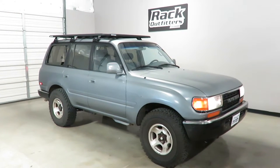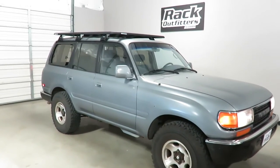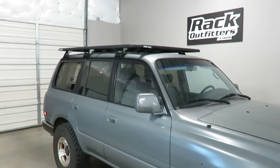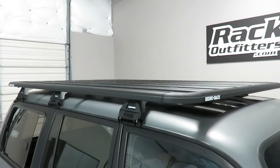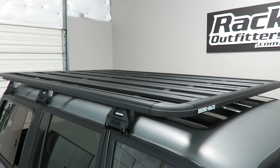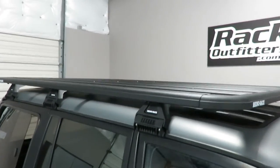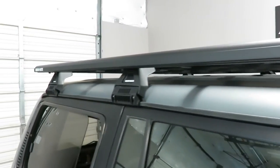This is a fit for a 1991 through 1997 Toyota Land Cruiser with integrated rain gutters. We've outfitted this vehicle with the Rhino-Rack Pioneer tray mounted to the rain gutters using the RL legs at three points on each side.